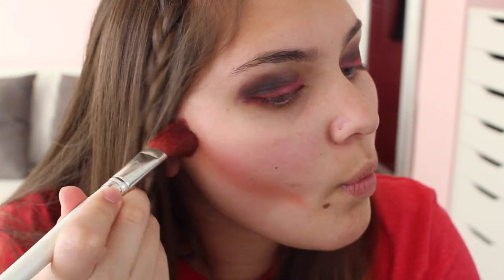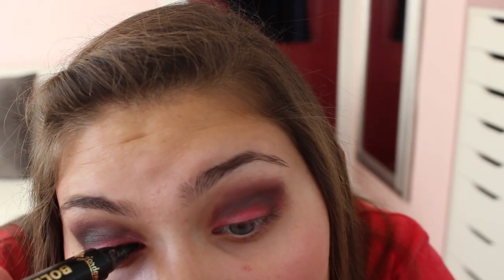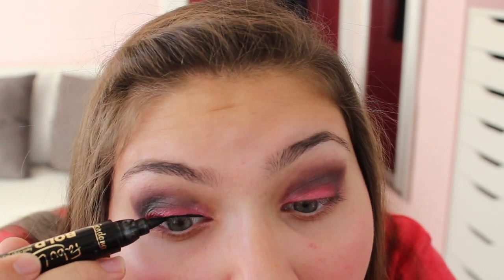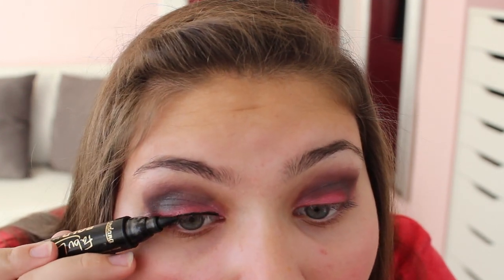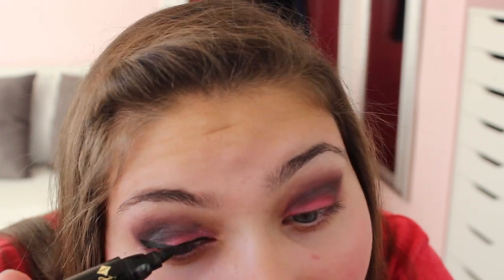Then put on some blush and contour. The only palette I'm using is the BH Hollywood Cosmetics one — it has all the colors I'm using. For liner, I'm taking a Jordana bold felt tip liner. It's great and super easy to use, and I use it in almost all of my tutorials — it works better than any other eyeliner I've ever used.